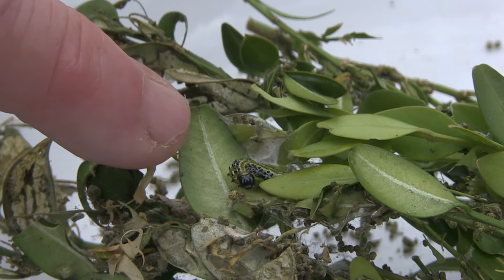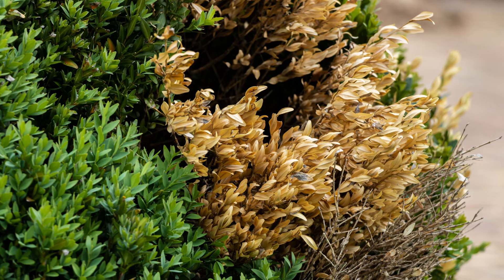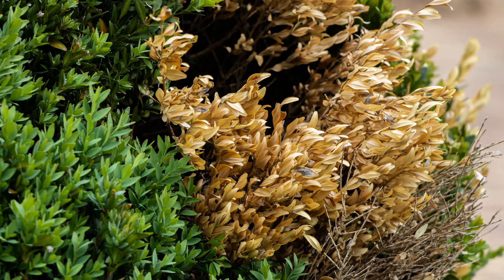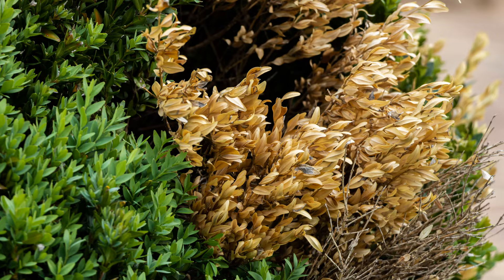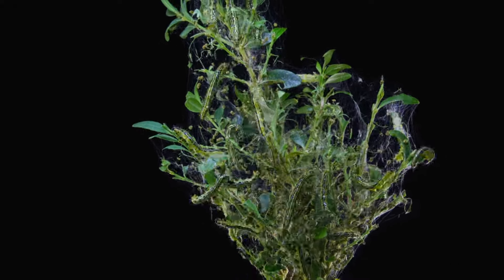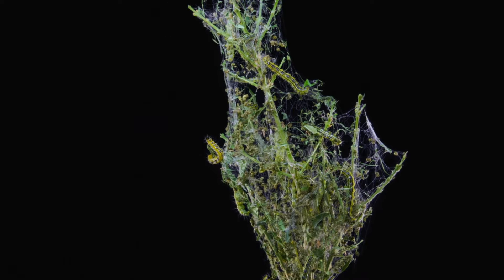To identify whether it is box caterpillar, take a look at the plant itself. You'll see a couple of things. The first signs are yellowing of leaves and leaves falling off, leaving bare branches. But you'll also notice some webbing in there as well. That's part of the reproduction cycle of the eggs and caterpillars into moths.